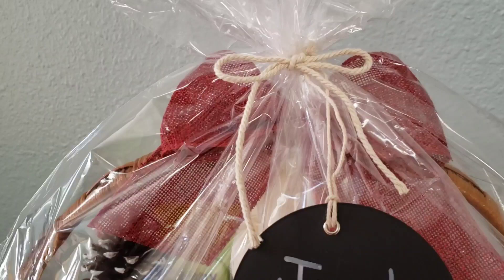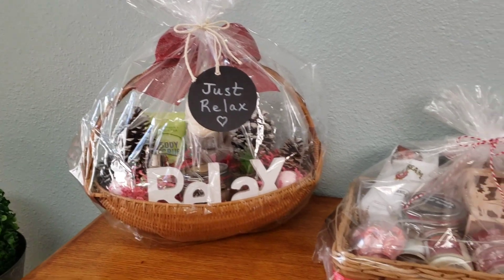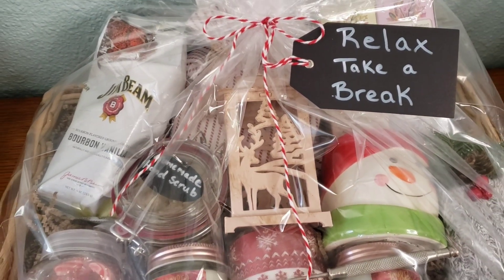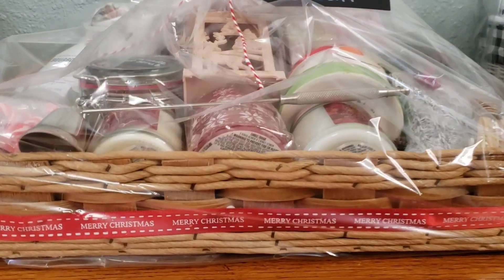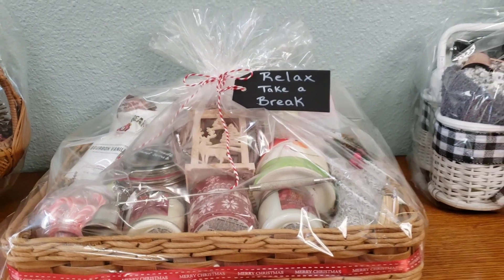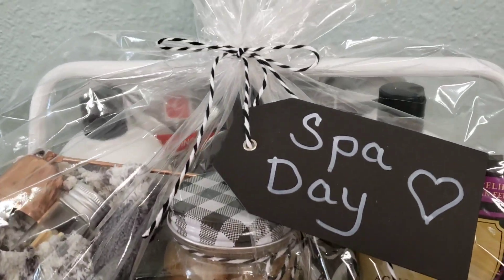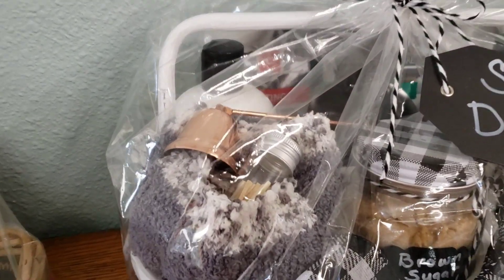That's going to do it for my video today. Thank you so much everyone for watching — I hope I have inspired you and given you some ideas for gift giving this year. I just love making Christmas baskets, especially when you personalize them. It makes the other person feel so cared about when they receive a basket of all the things that they love — it's just an awesome feeling for both the giver and the receiver. Don't forget to like and subscribe. Bye for now, stay well!